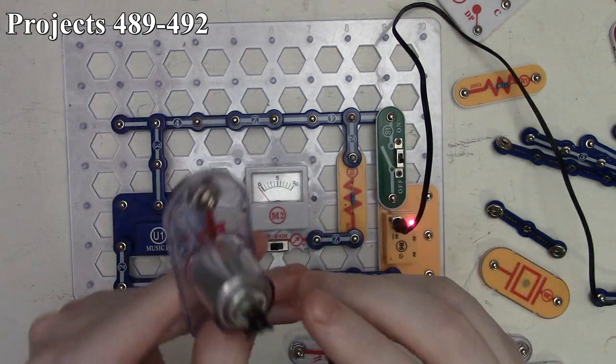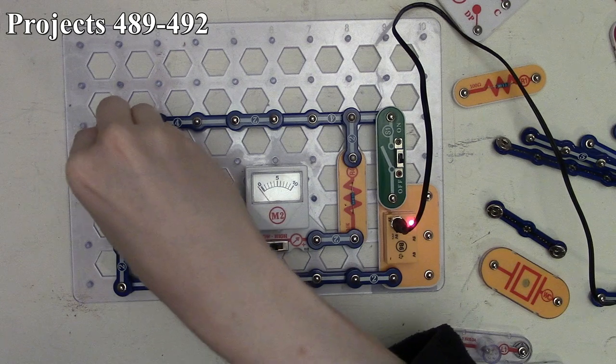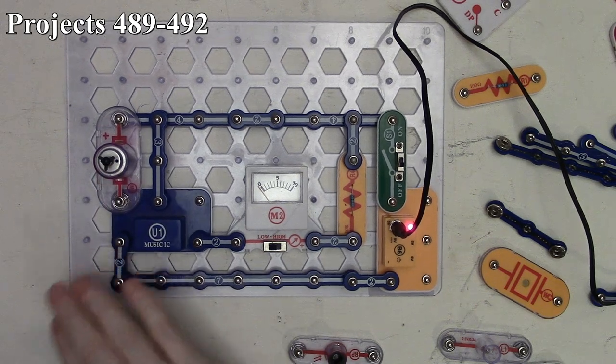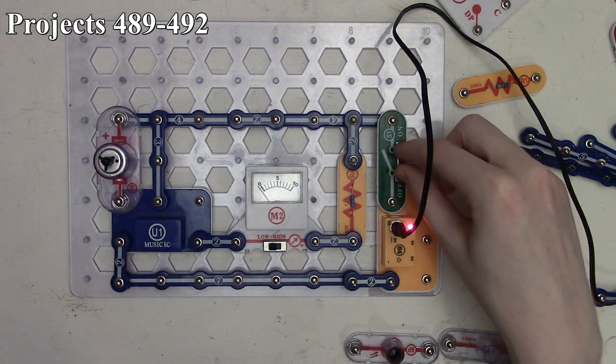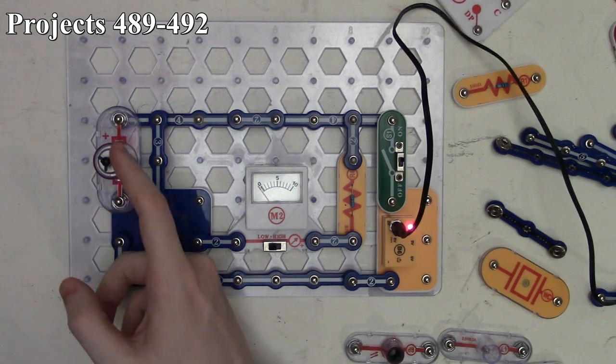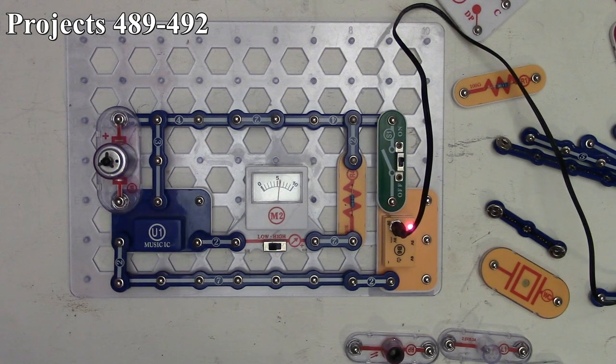Project 491 is the electric control meter. We take our motor and put it on the other side of the music IC on the repeat function. When we turn it on, the music IC plays one time and stops. If we flick the motor, it generates a tiny amount of current, triggering the music IC's repeat function to restart it. We can keep doing this just by flicking the motor a little bit.